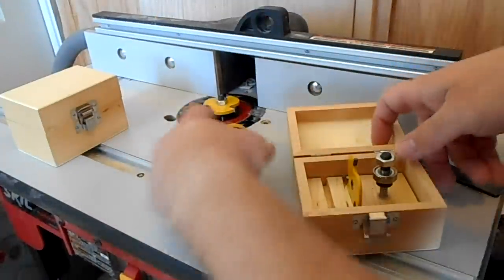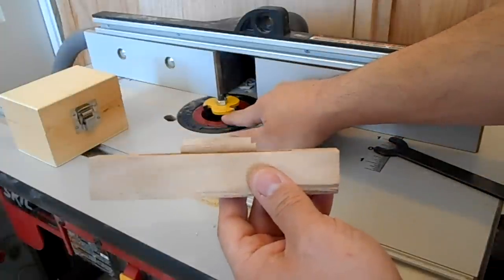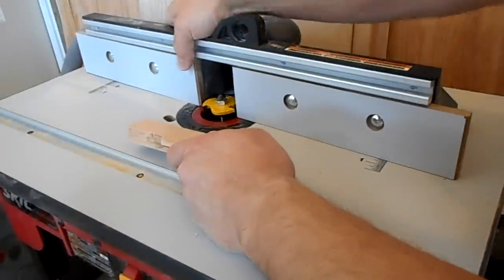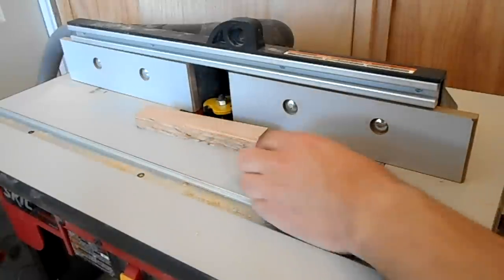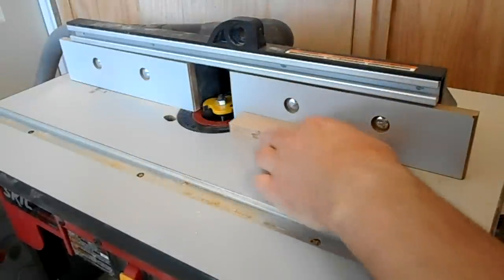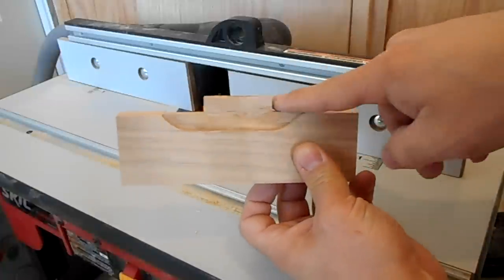What I did was make some templates for adjusting my fence. I took a piece of wood, cut the slot in it, and extended it out the exact distance to the bearing that I needed, so that when I put a piece through it cuts only a quarter inch deep. Normally you'd set the fence so the wood rolls on the bearing, but since I want it set deeper, I push this in until it hits the bearing, lock the fence down, and now it only cuts a quarter inch deep.